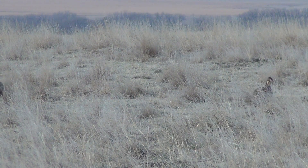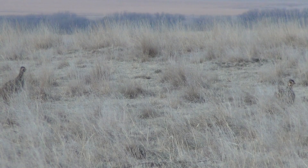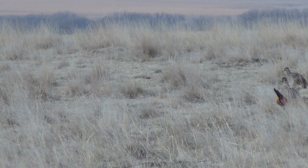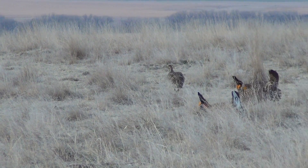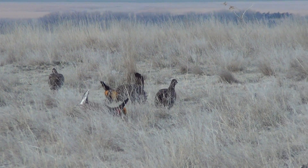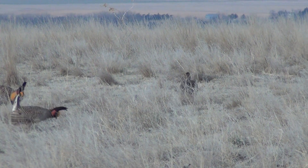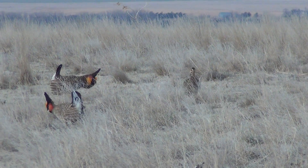One of the more challenging identifications is distinguishing Greater from Lesser females. Here in this field view, I have Greater on the right and Lesser on the left. This Greater, you can see, is darker overall, and the barring on the belly is quite bold.